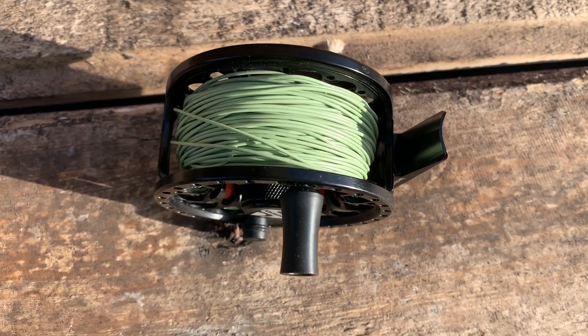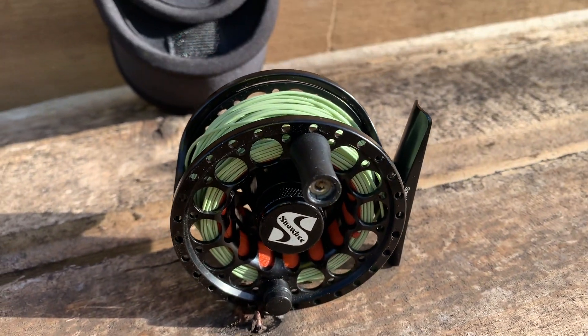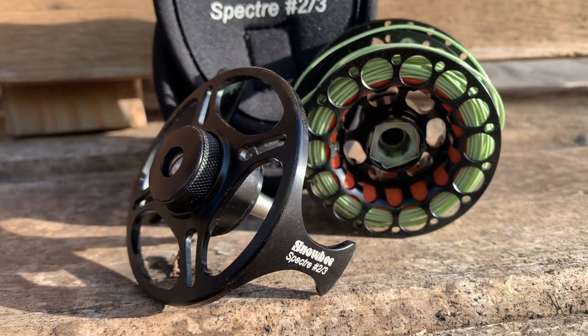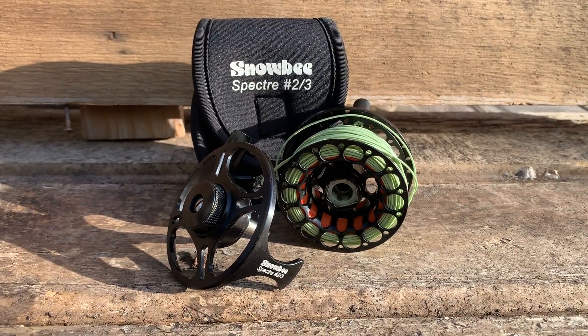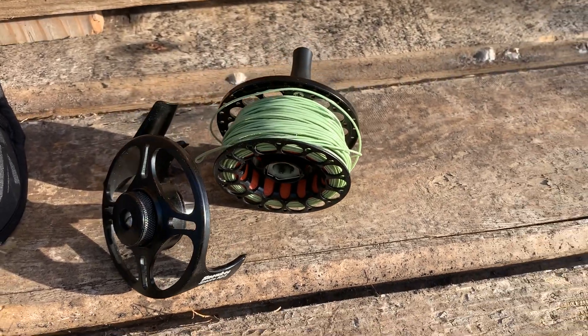It still has the large arbor, comparatively to other non-large arbor 2-3 weight, more finesse reels. And this has an easy left-hand to right-hand retrieve. You'll just have to unscrew this holding pin in place there, and you'll be able to quickly pop out that pin like you would on any other reel and change exactly how and where you want it — left-hand or right-hand retrieve. It does come with left-hand retrieve, so if you need it right-hand, it's easily doable. The box will come with instructions, no problem.